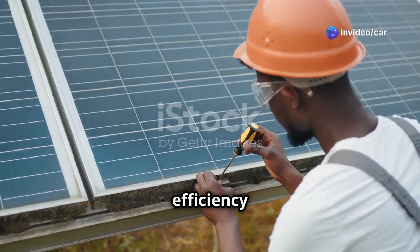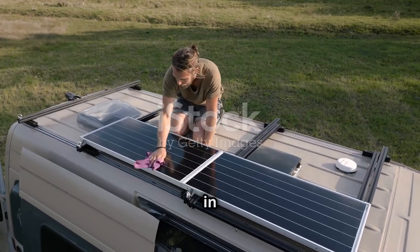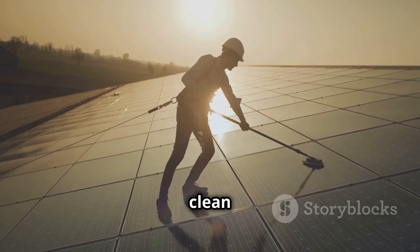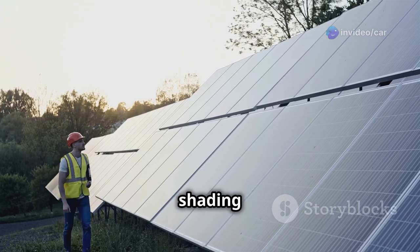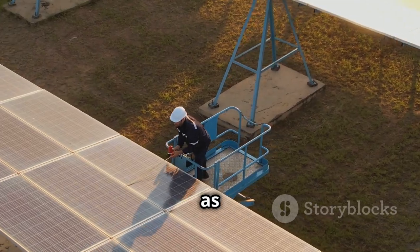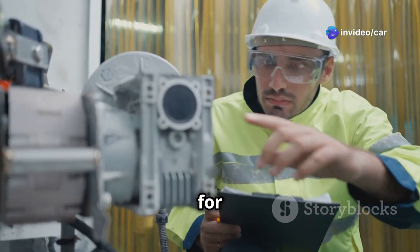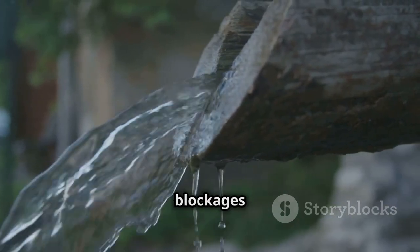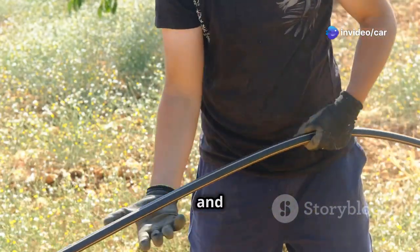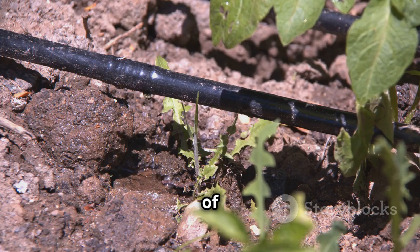To maximize the efficiency and lifespan of your DIY solar irrigation system, regular maintenance is essential. Regularly clean the surface of your solar panel with a soft cloth or sponge and mild soapy water to remove dust, dirt, and debris. Check for any shading issues caused by overgrown trees or structures, and trim or adjust as needed to ensure maximum sunlight exposure. Inspect the pump periodically for signs of wear and tear, replace parts as needed, and flush the irrigation system regularly to prevent mineral buildup or blockages. Check for leaks in the pipes and fittings and repair them promptly to avoid water wastage.